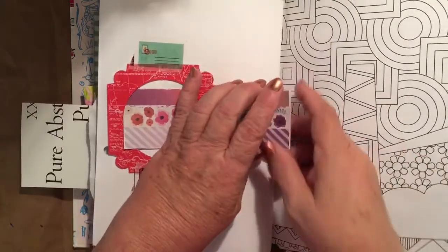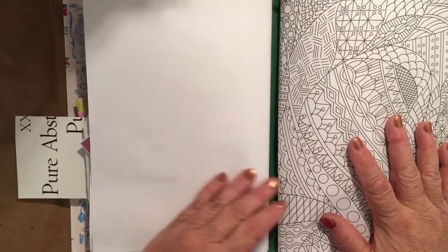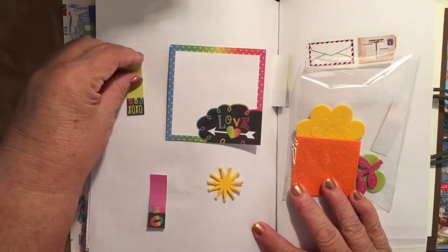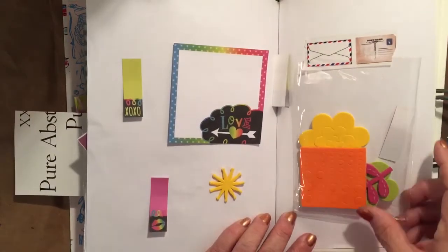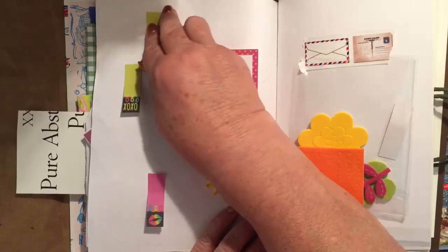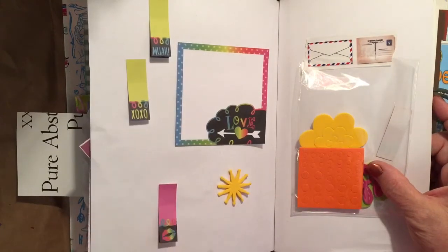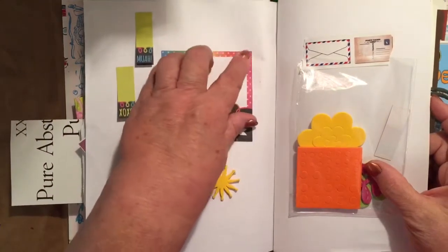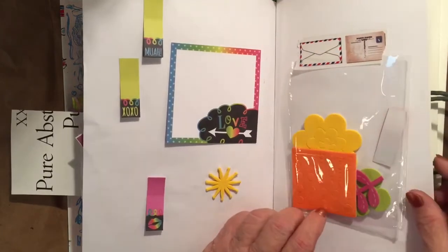The back part of the first signature — there's the coloring book page. That's the one signature with the 15 pages. Then here's the second signature, and I added some sticker pieces. These flag stickers don't look like they're staying too well — maybe just one would hold better. There's some sticker paper, and this little bag has some small circles, dots, bullets, and flower pieces that you can make a flower with.